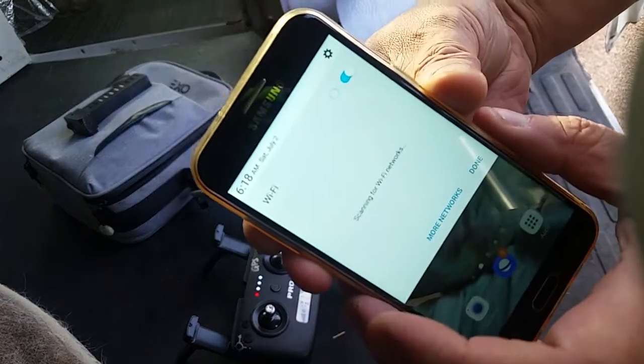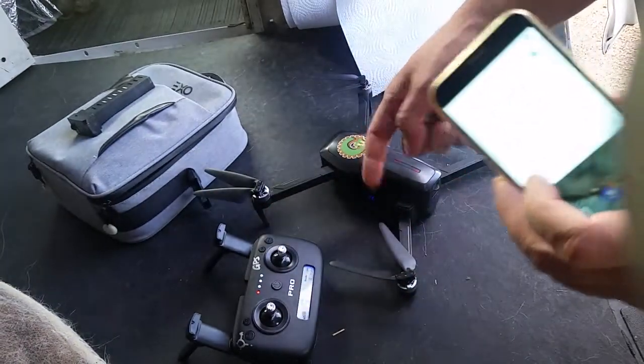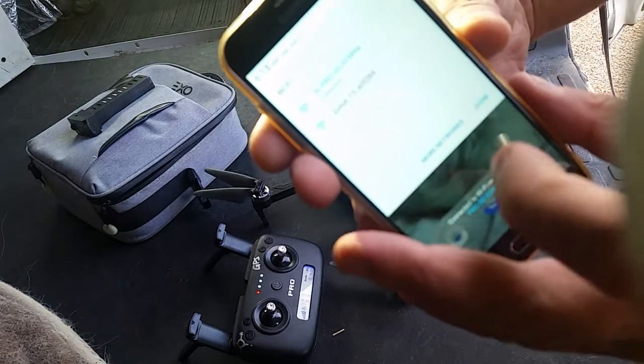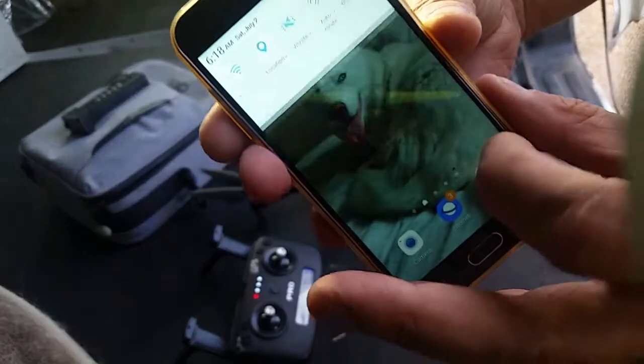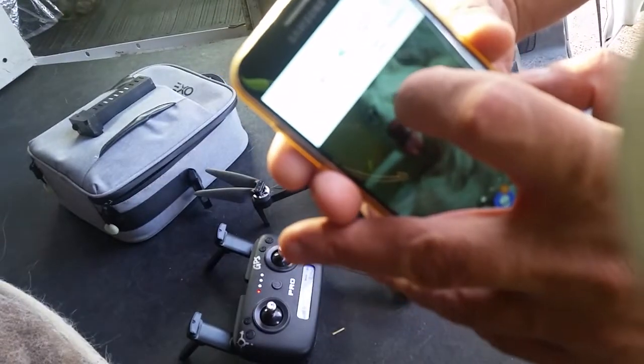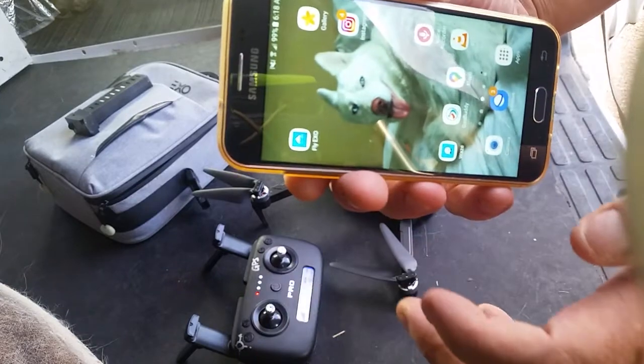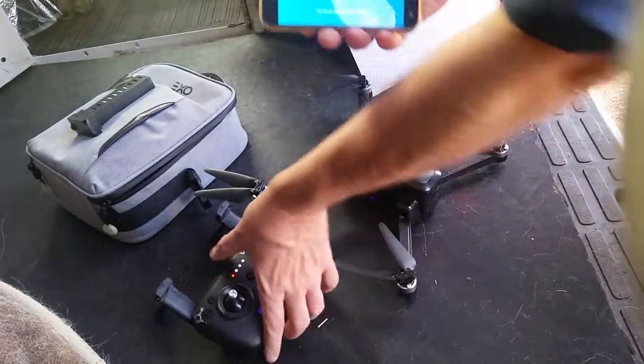I turn the remote control on at the same time, and those lights will kind of coordinate and blink. Eventually they'll sync up. While it's doing that, I take the phone and turn the Wi-Fi on and off. It'll find the drone, or maybe the handset — I'm not sure what it's connecting to. Once it's connected to the drone, I will open up the drone software, and that's ready to get started.